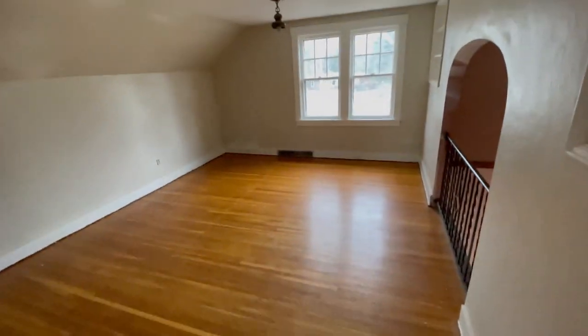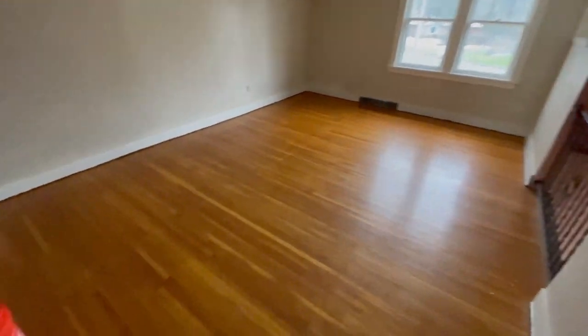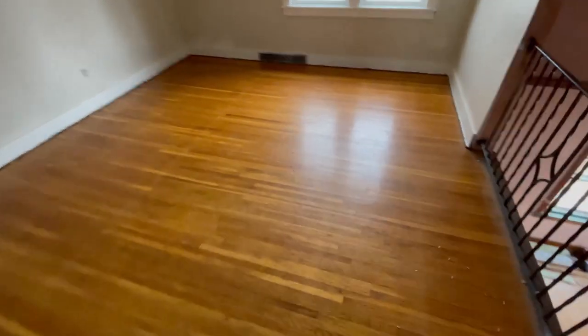These are the original hardwoods from the house that got pulled up and they look amazing. It saved a couple thousand dollars worth of flooring and a lot of labor. They're in really good condition - I'm pretty sure the camera's picking up how good this looks.